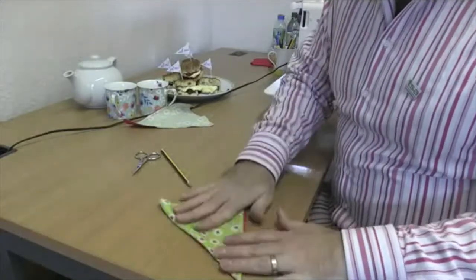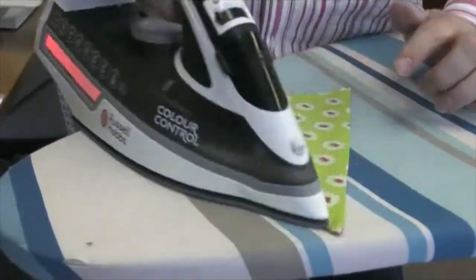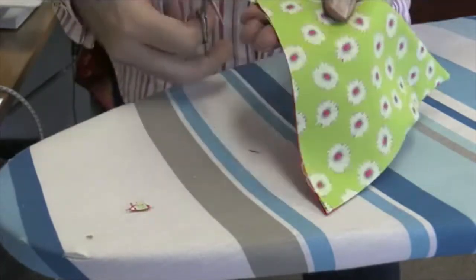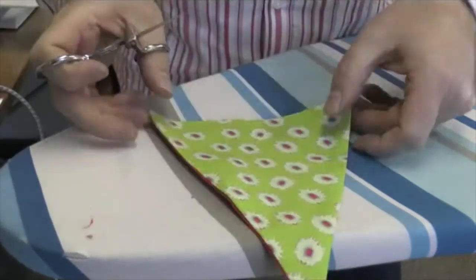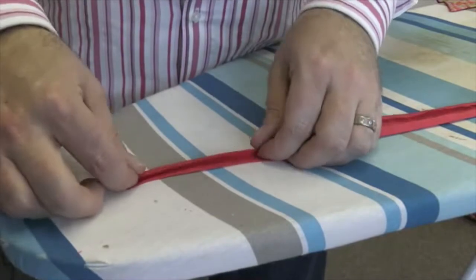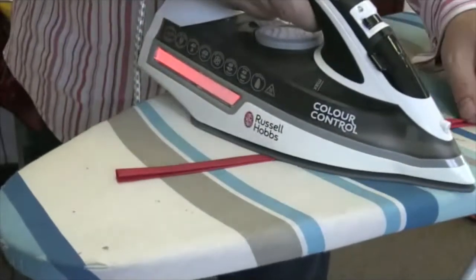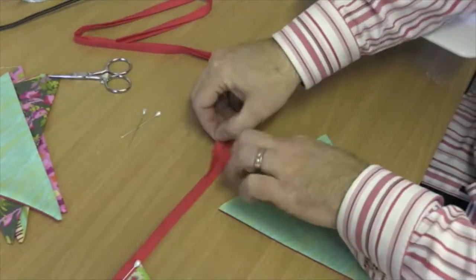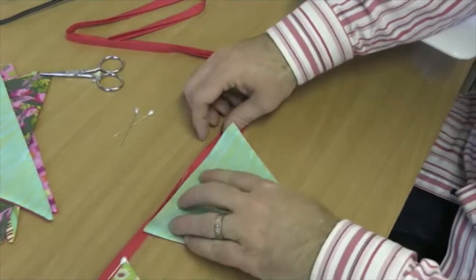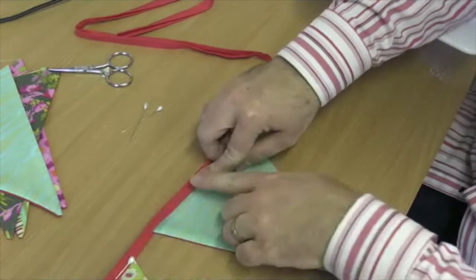And there we go — it's all turned through. All I'm going to do now is give it a press and we can snip off these little dog ears as well. That's going to make putting the whole thing together so much easier. I've got some bias tape here — you can buy this from the haberdashery shop — and I'm just folding it in half and pressing it ready to insert the bunting. Open up the tape and put the piece of bunting inside.